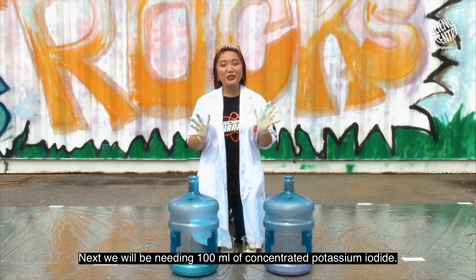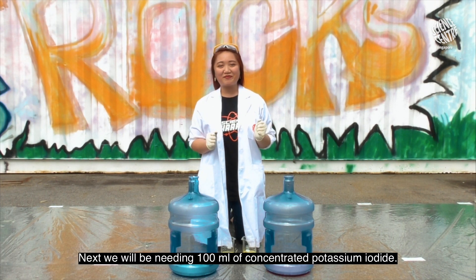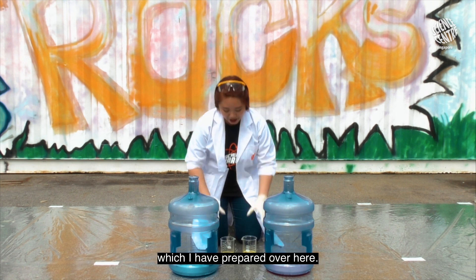Next, we will be needing 100ml of concentrated potassium iodide, which I have prepared over here.